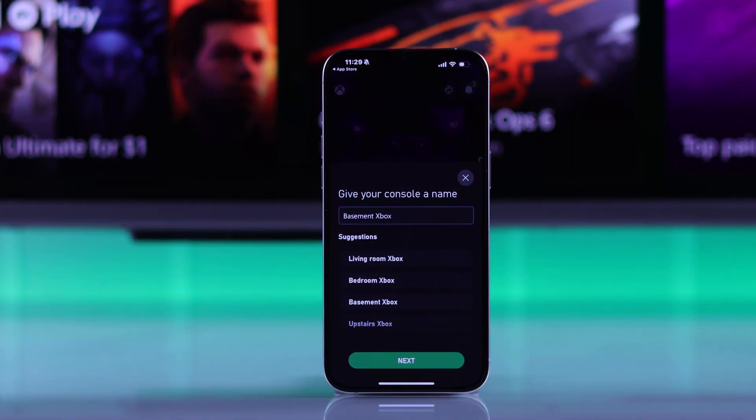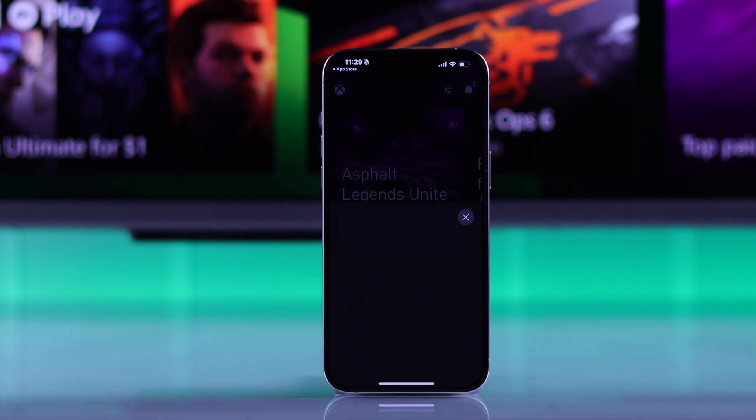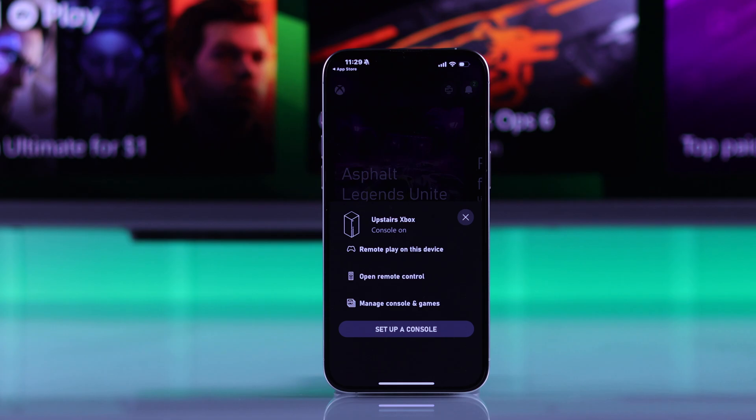So we'll close that and get back to your phone. Just give your console a name, tap next to finish the setup. Now you're ready to play Xbox games right on your smartphone just by tapping remote play on this device.